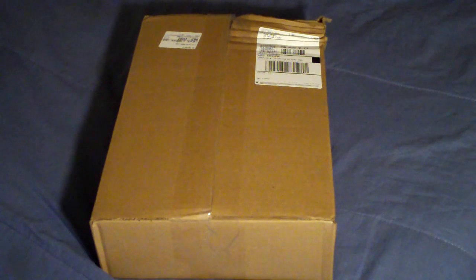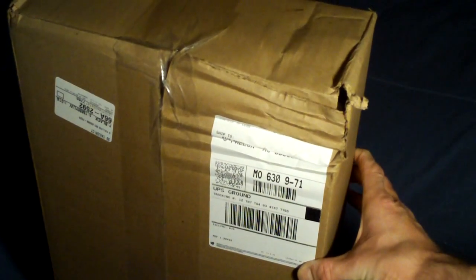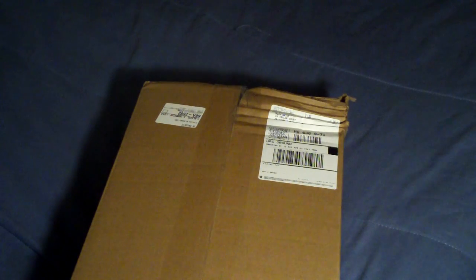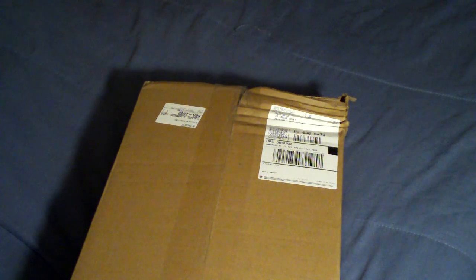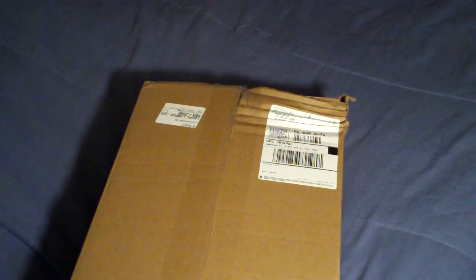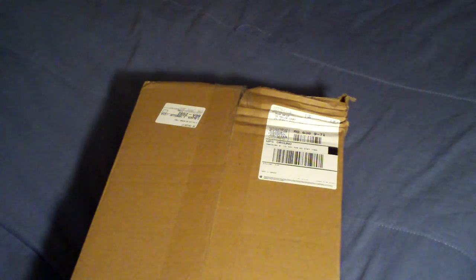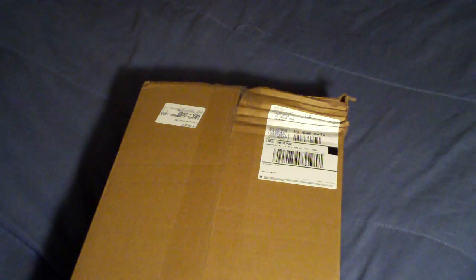I'm really looking forward to this. I did want to mention that the box arrived a little beat up, so I'm glad this is a tech station that's in multiple parts — I could imagine that might hurt something if it was a solid object. But they should have enough packing in there, so we'll be alright. I will get this all unboxed and make another video for you guys, so you all have a great day — lots more videos to come.